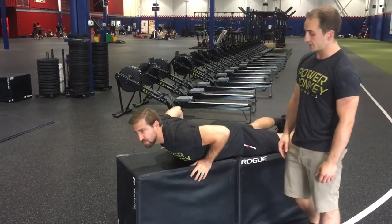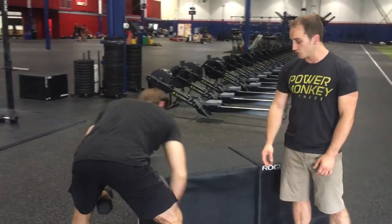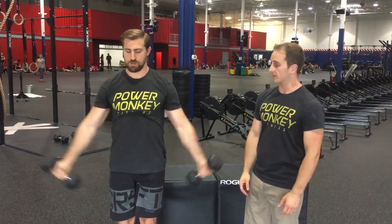Then standing, the last one for the cuff — the supraspinatus. We're going full can. Dan's got two weights now. He's going to stand and bring his arms up in the scaption plane to about shoulder height, reaching kind of up and around the corner just a little bit. It's a very commonly injured muscle — when it gets pinched or doesn't have good stability, endurance, or strength, it gets tugged on and cuff irritation can come up.